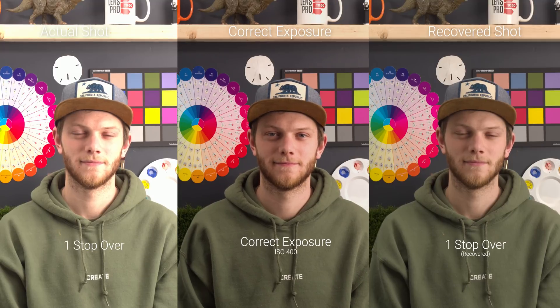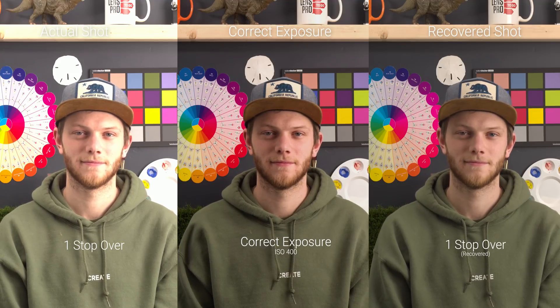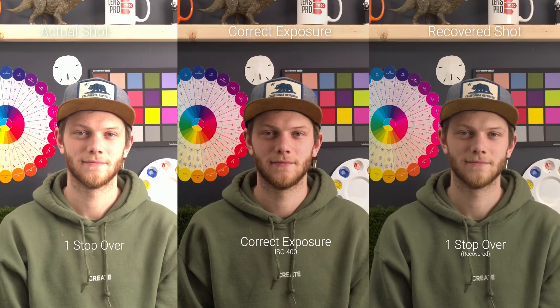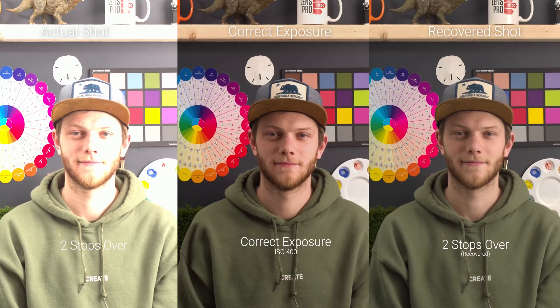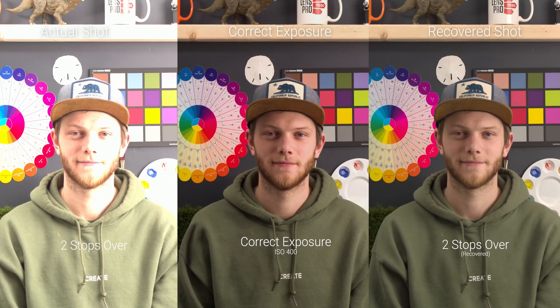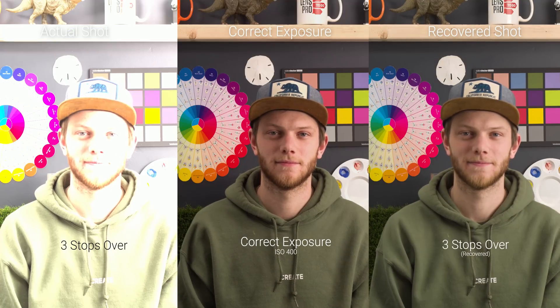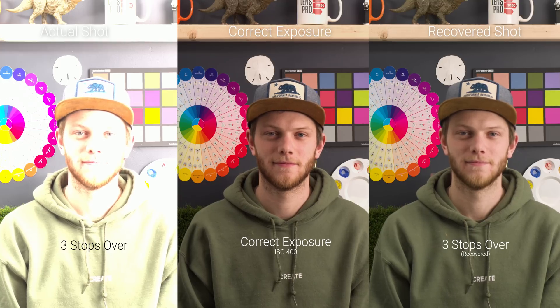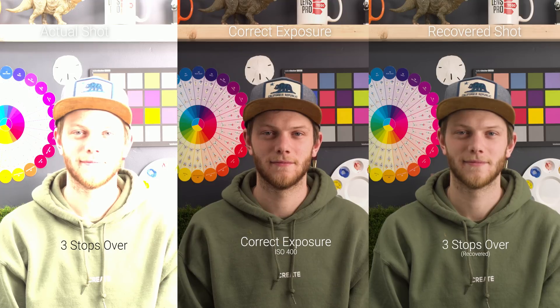Now we're going to go back to our correct exposure and then go in the opposite direction — overexposing the image and trying to bring all of those highlights back. Starting with one stop overexposed, same layout: left is the actual shot, right is the recovered shot, middle is correct exposure. We're already starting to blow out some highlights but we're able to recover all of it. Going to two stops — even more blown out, but we're able to keep all of that detail in our recovered image. Even up to three stops overexposed, which is really blown out, all of that information is still there in our recovered shot and it looks really, really good.